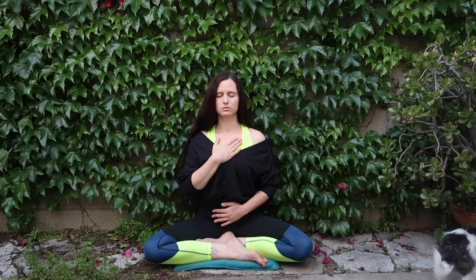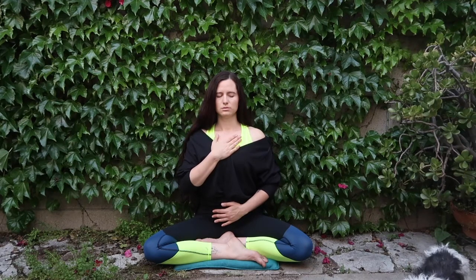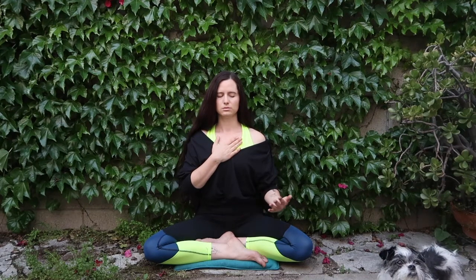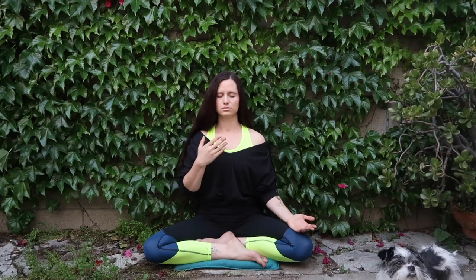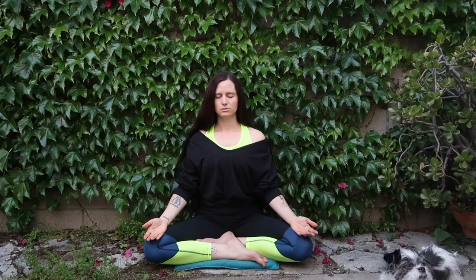And as we exhale, we settle here, keeping our hearts open. Gently releasing both palms back to the thighs, palms face up this time — a mirror of the heart, open and receptive.